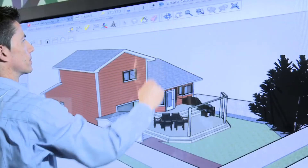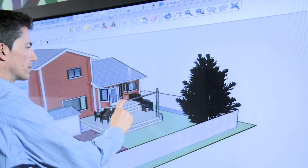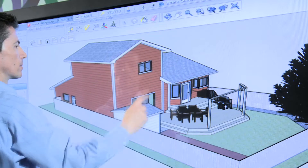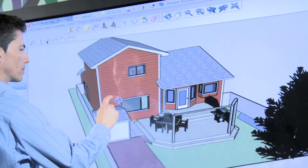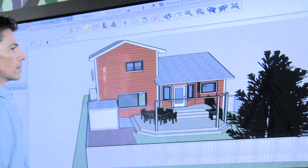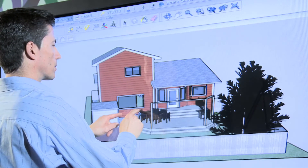Let's start by looking at how easy Smart makes it for design review participants to manipulate the view directly. I can pan the view in any direction. I can rotate the image. I can also zoom in and out and bring up object-specific actions with a right-click gesture.